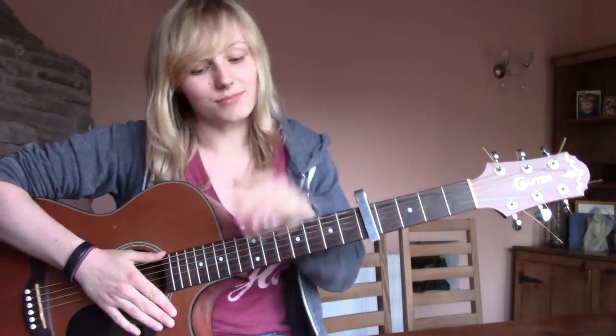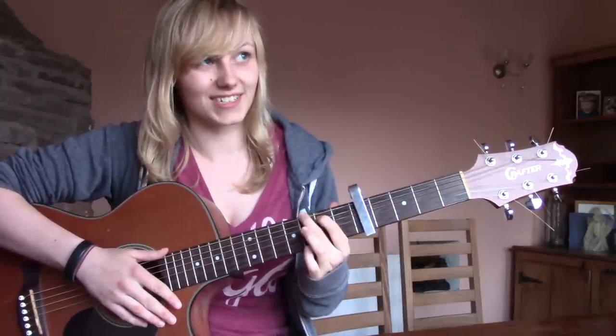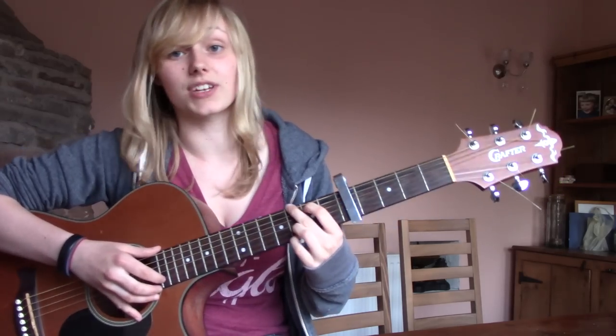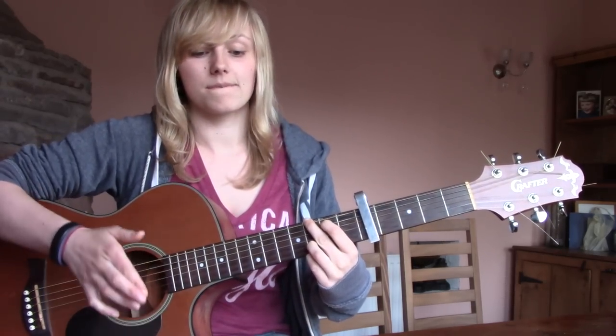To play a G, put your first finger on the fifth string second fret, your middle finger on the sixth string third fret, your ring finger on the second string third fret, and your little finger on the first string third fret.